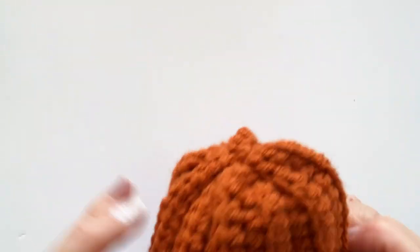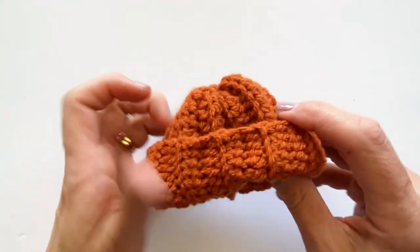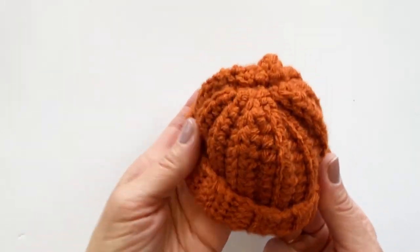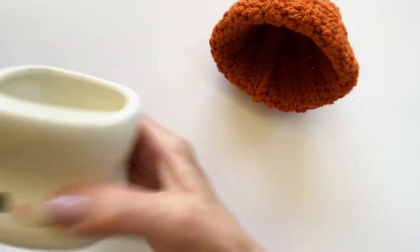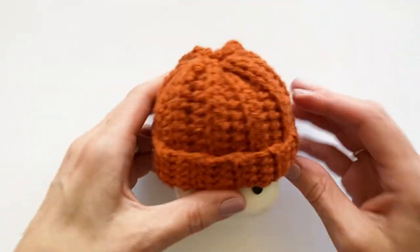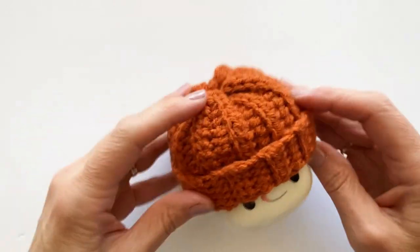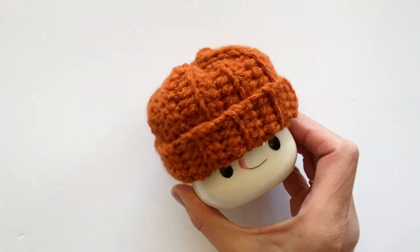All that's left to do for the main body of the hat is roll your brim up. Just roll it up a little bit, whatever looks good on your marshmallow mug. I like to test it out, put it on, see how much I like to roll it up and how it fits. And the body of the hat is done.